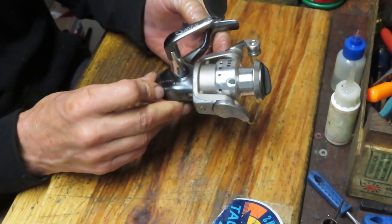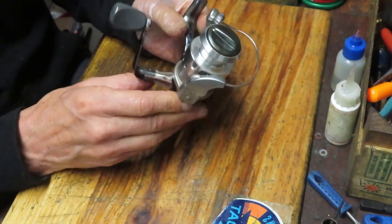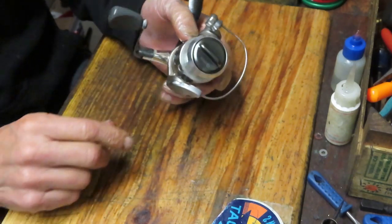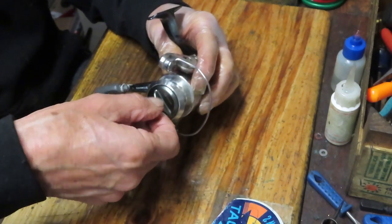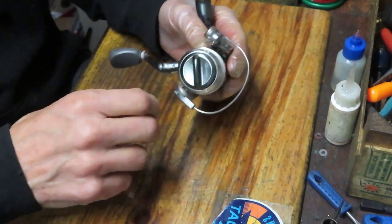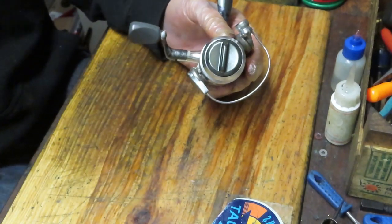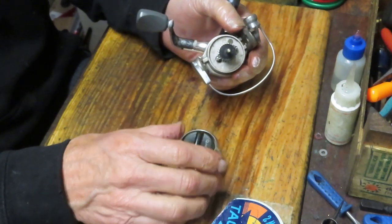Today we're going to work on the Optics 20. If you like to see fishing reels repaired, learn a little bit about the reels themselves, their history, how they're made, and how to fix the reel yourself, I encourage you to subscribe to my channel. If you do subscribe, please use the notification button so you know when I'm posting and can decide whether that's a video you'd like to see.